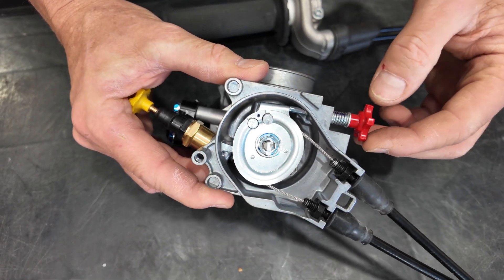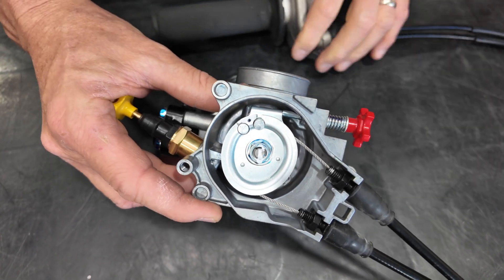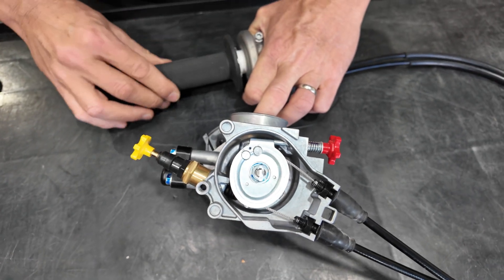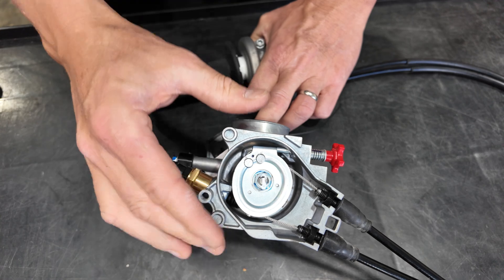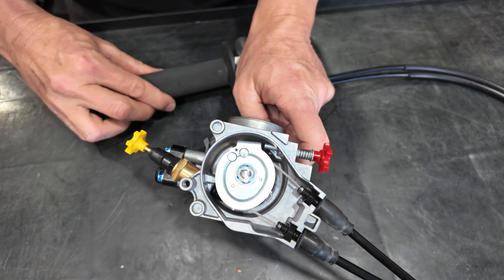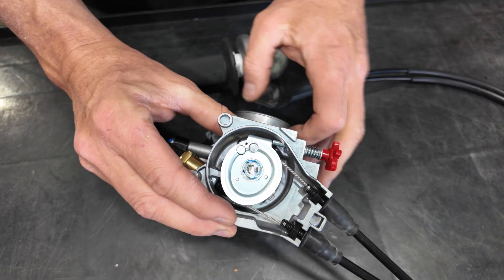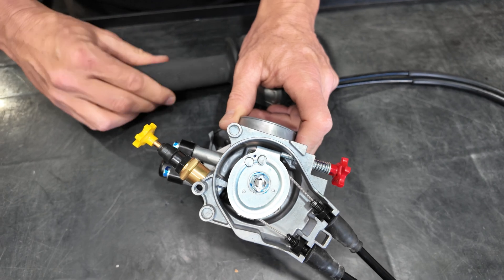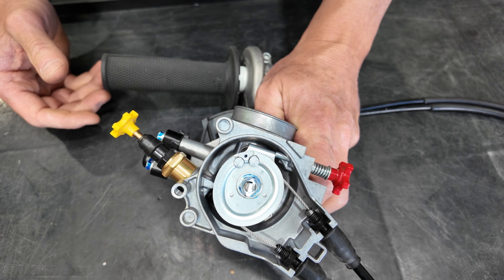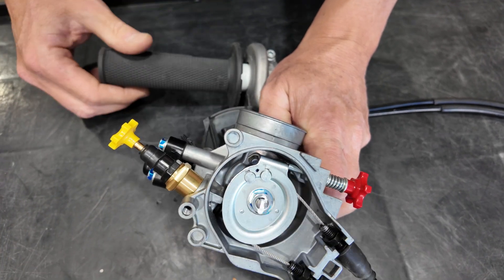To get our zero completely set, we need to turn out the red knob while at the same time activating the throttle — you're going to listen for a sound change. Right now we have steel on steel with a particular sound, but as we turn this a little more, at a certain point the cam is going to hit the throttle body itself and that sound change is when it's completely closed. Listen to the difference: not closed — completely closed.